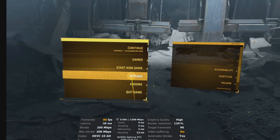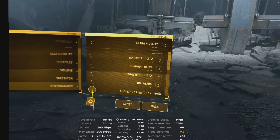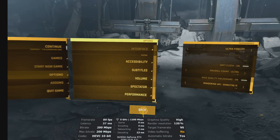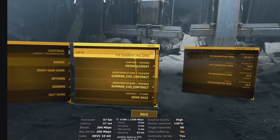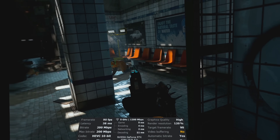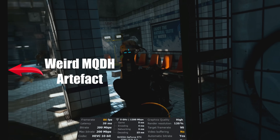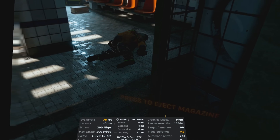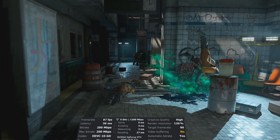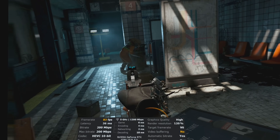Half-Life Alyx. All footage was recorded in-headset so that the Virtual Desktop performance overlay was always visible, and I'll be using the SteamVR runtime. Half-Life Alyx has been a benchmark game since it was released five years ago, and I don't need much of an excuse to jump back into Alyx's shoes - the game is so good. All graphics settings are on Ultra, and the overlay shows latency as low as 32 milliseconds, never getting higher than 42 even during explosions in combat. That's phenomenal.